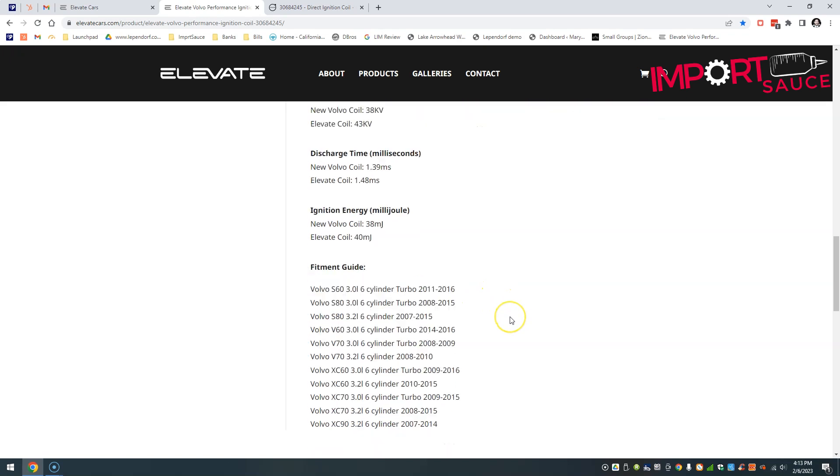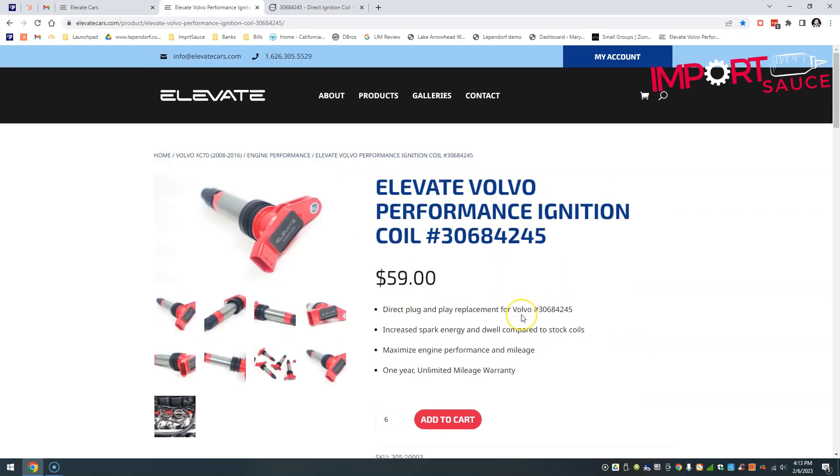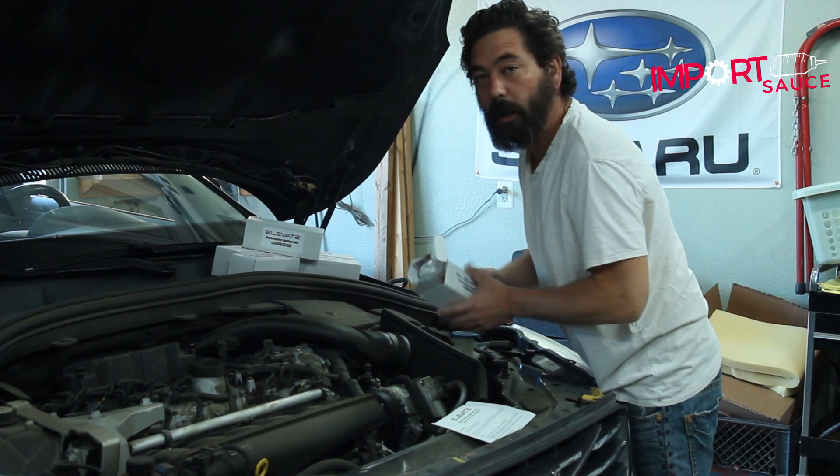In all of those comparison items, the Elevate truly is a performance upgrade — a performance coil, as they specifically call it. We're going to hop out and get under the hood of the XC60 T6 and show you what these look like and how easy they are to install.